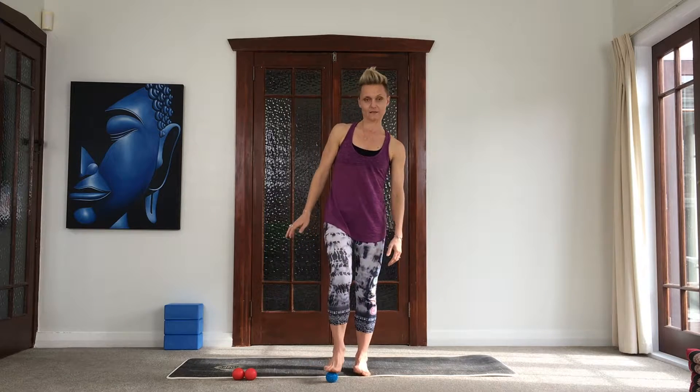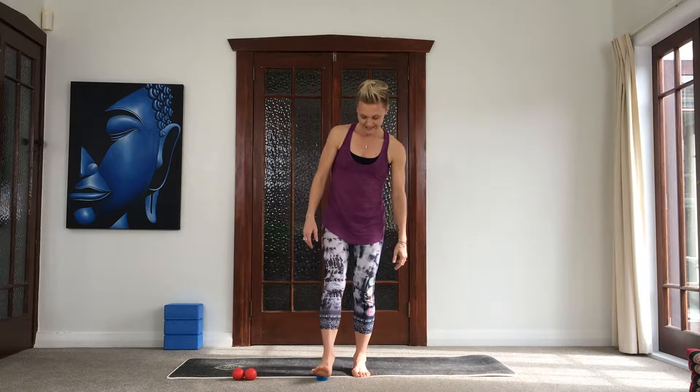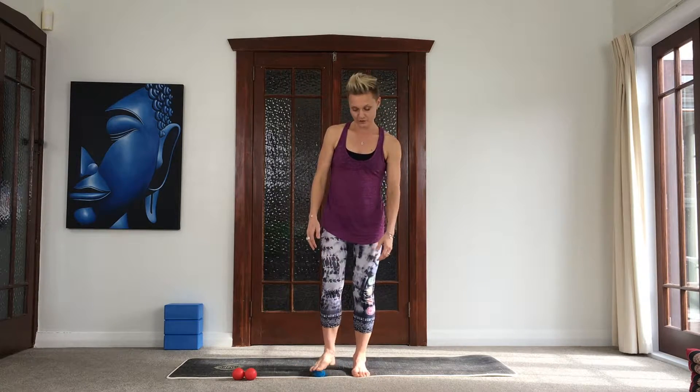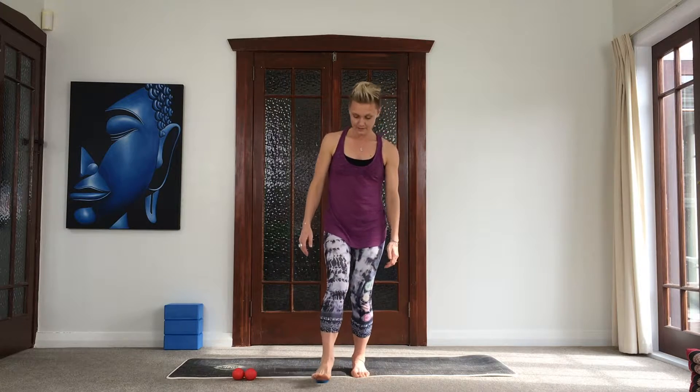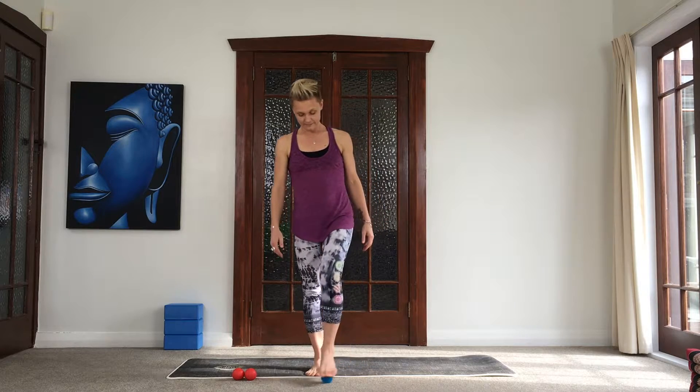The first place we're going to do is the feet. The soles of the feet contain fascia that runs the full length of the body, so if we roll out our feet and bring a little bit more blood flow to that area, we start to reform the fascia on the soles of the feet, which can bring about more mobility through the rest of the body. Plus it just feels really good to roll out those feet, particularly if you're somebody that wears shoes a lot of the time. Switch to the other side — you'll notice straight away that there's a difference between the feet.